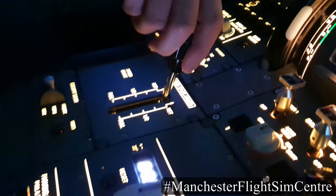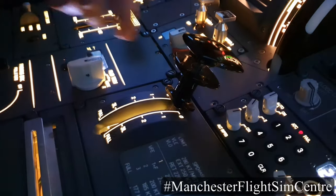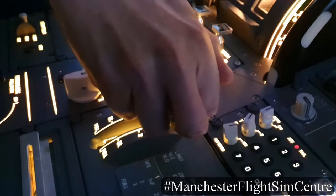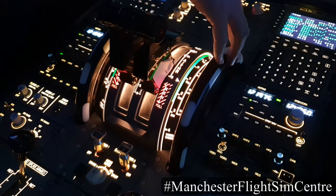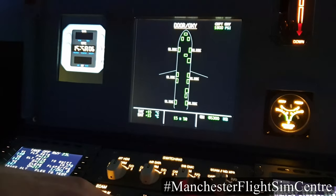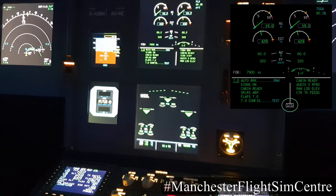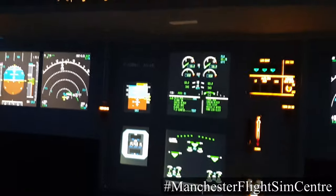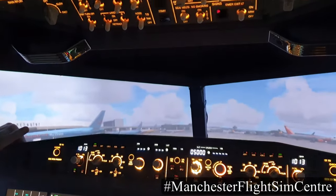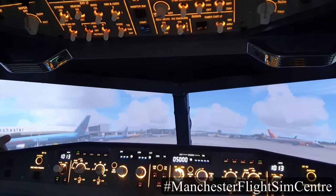The after-start flow pattern includes arming the ground spoilers, resetting the rudder trim to zero, setting the takeoff flap, and setting the takeoff pitch trim. On the ECAM page, checking that the slides are armed, and if the status label is displayed, checking the ECAM status page. Once those actions are complete and we are cleared for taxi, the taxi light goes on and we are good to go.